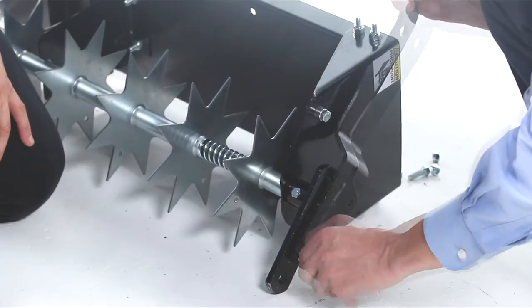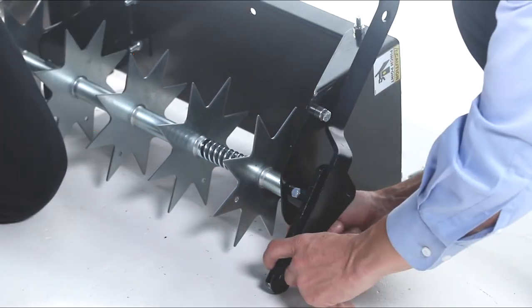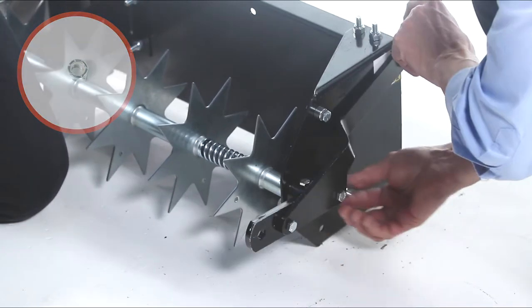Then align the wheel lift handle, Part 5, and fully secure it with two 5/16-inch by 1-inch hex bolts, Part C, and two 5/16-inch nylock nuts, Part I.